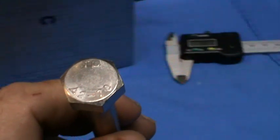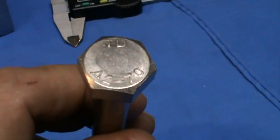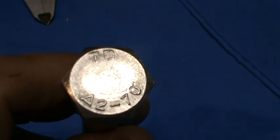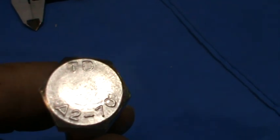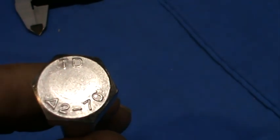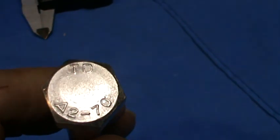For the 304 bolt, what you're looking for — and I'm not sure if I've focused on that well enough, as you can see I'm not an expert with the camera — is A270. The A2 is how you know that a metric bolt is of minimum 304 standard, and the 70 is in relation to the hardness. Occasionally you'll see something which is A240 — still very anti-corrosive but just not quite as strong as A270.